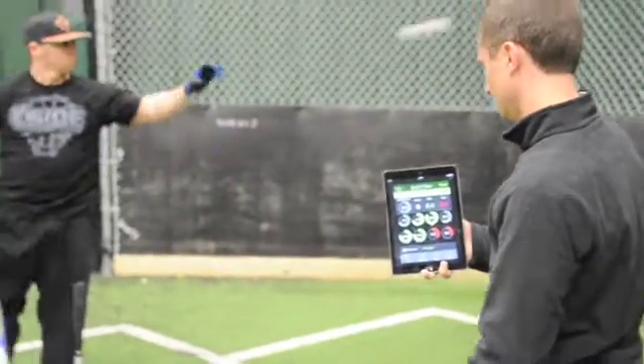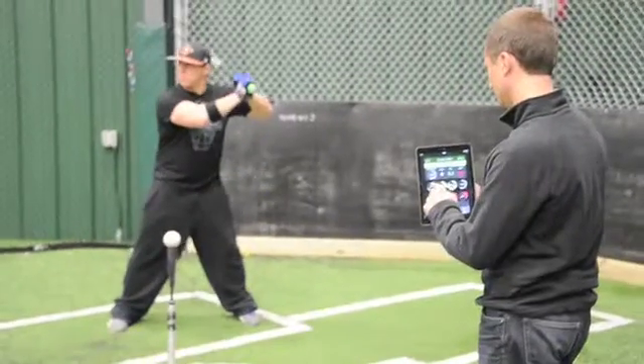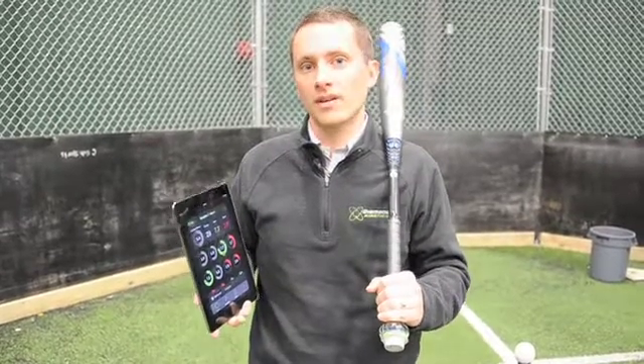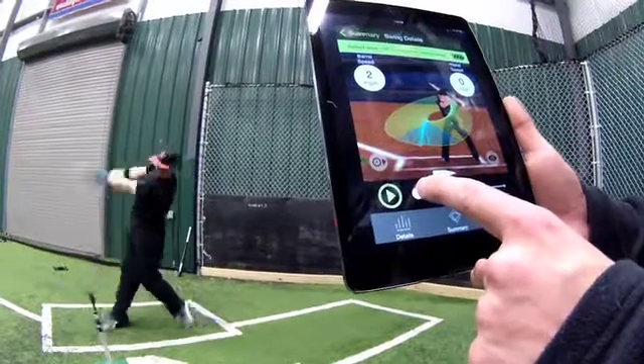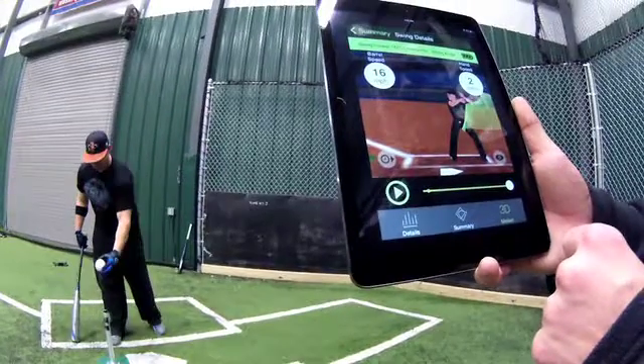Visually being able to not only see the data but also understand the path of the hands and the bat is really important to optimize and improve the swing. Baseball in particular is a data and numbers driven sport, and now for the first time with a technology like this we've got the ability to bring motion data and the actual information around what is driving the outcome — where historically it's been more driven by statistics and information after the motion.